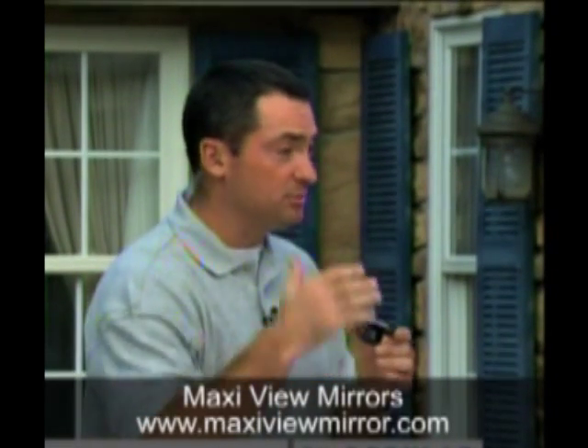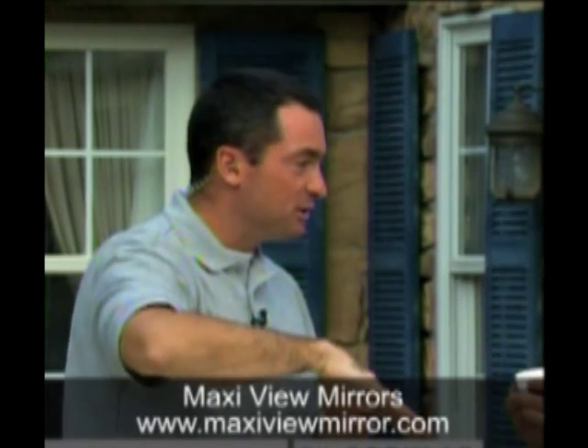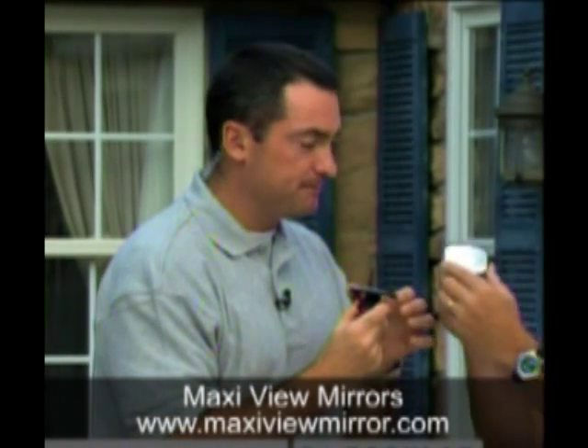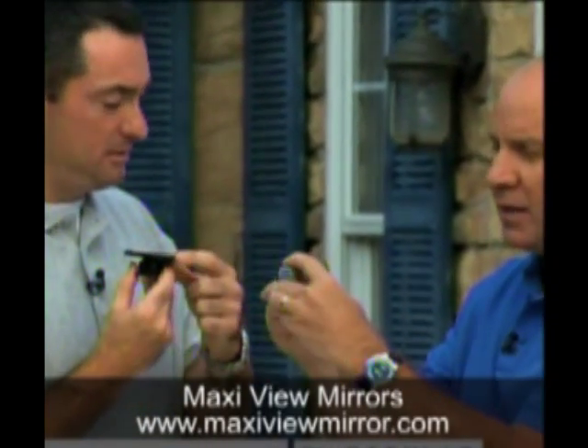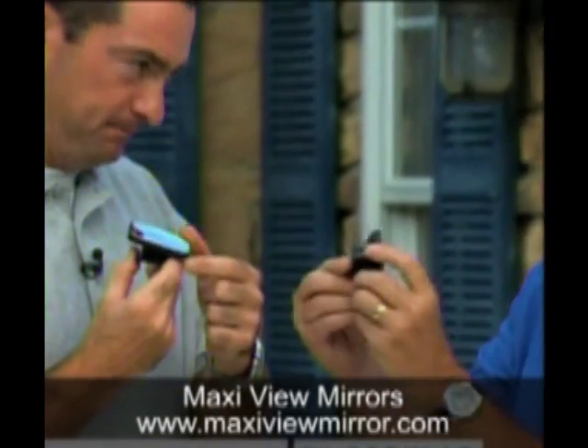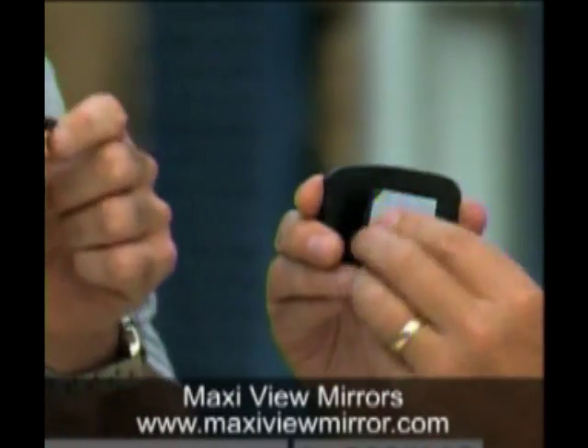It's fully adjustable — nice and tall people can use it, or borrow your car. Your daughter, the professional basketball player, your 16-year-old girl learning to drive — she can get in and adjust it. Look at how it really tilts up. There's a little ball system so you can adjust it wherever you want it. You peel off the tape, stick it onto your mirror, and it's fully adjustable.